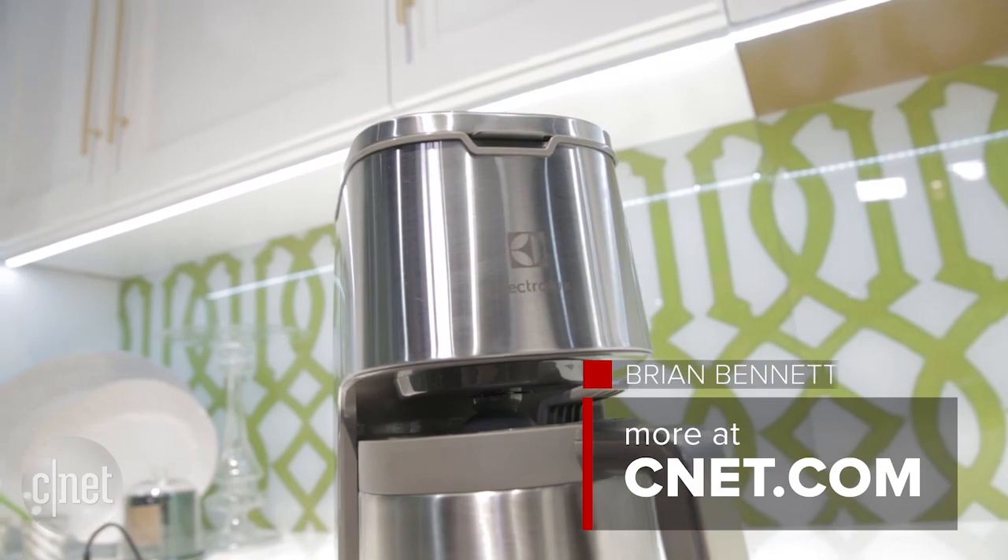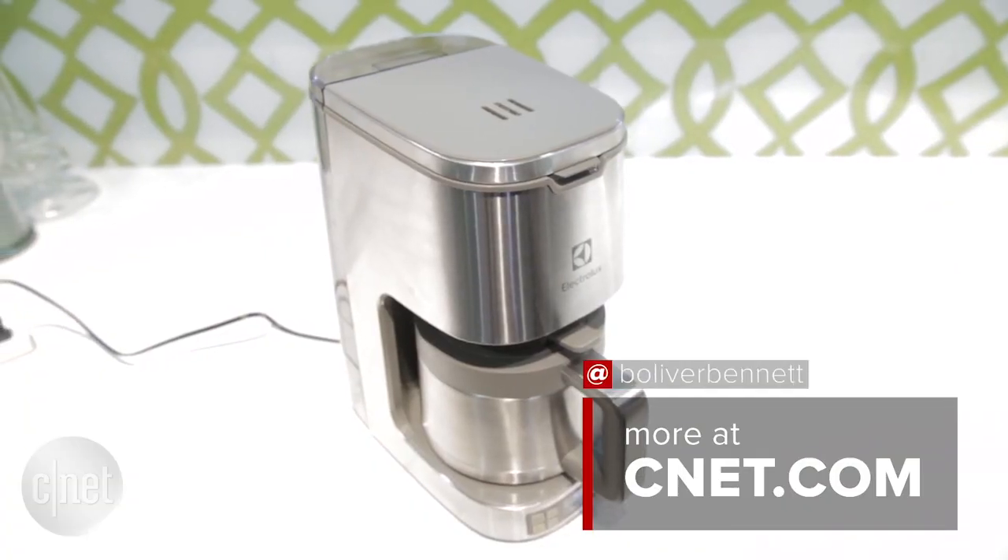We definitely want to get one of these guys in for testing, but right now we just wanted to take a quick look at this coffee maker.